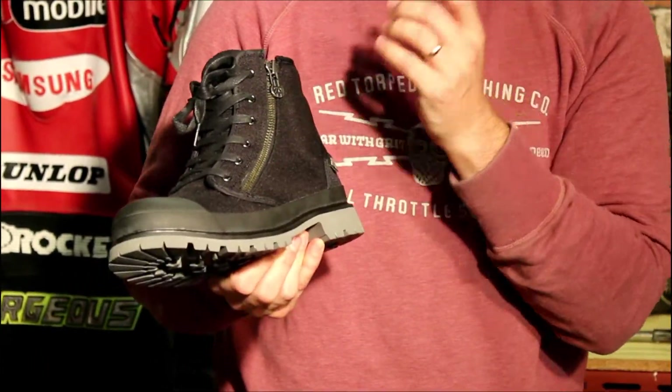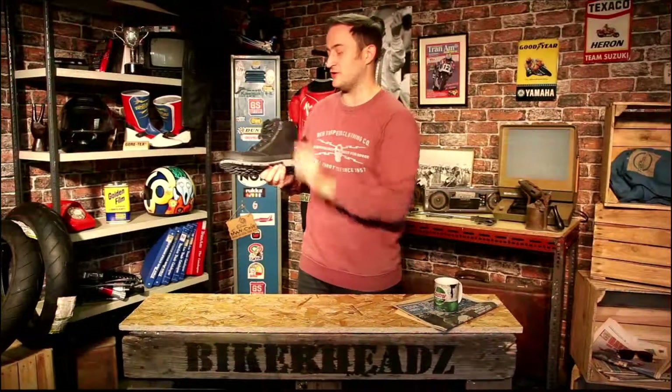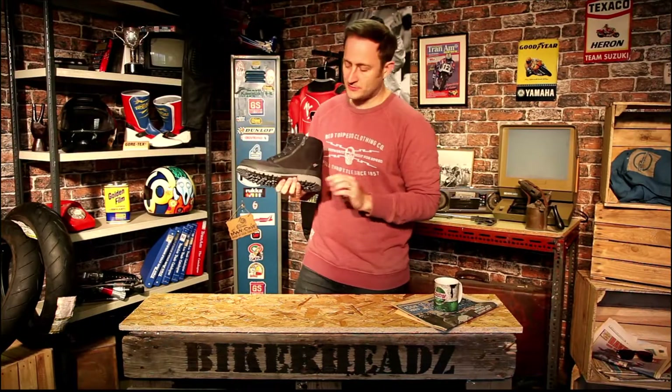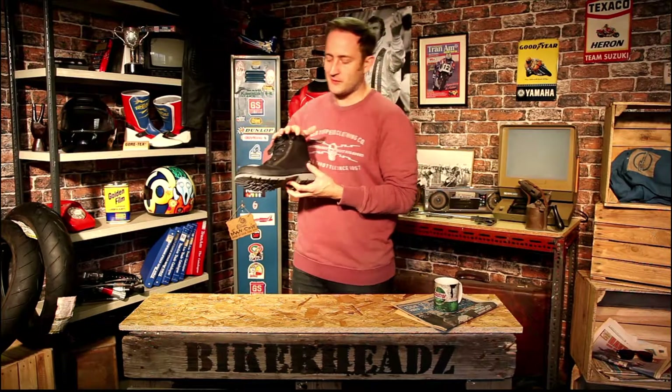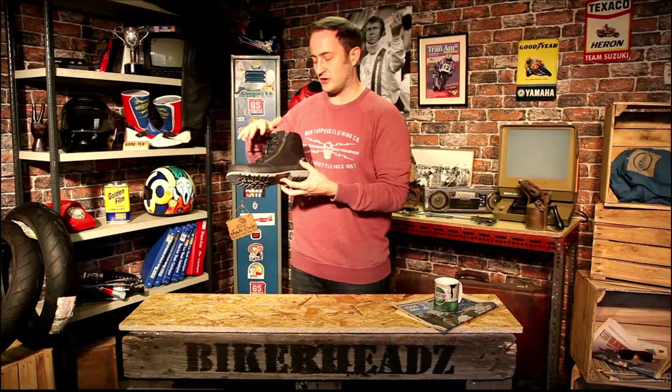You've got this extremely protective and comfortable canvas material around the top. A heel counter is built into the boot for protection, along with toe box and ankle protection. So everything you'd expect from this type of boot is built in, and all at an amazing price point.